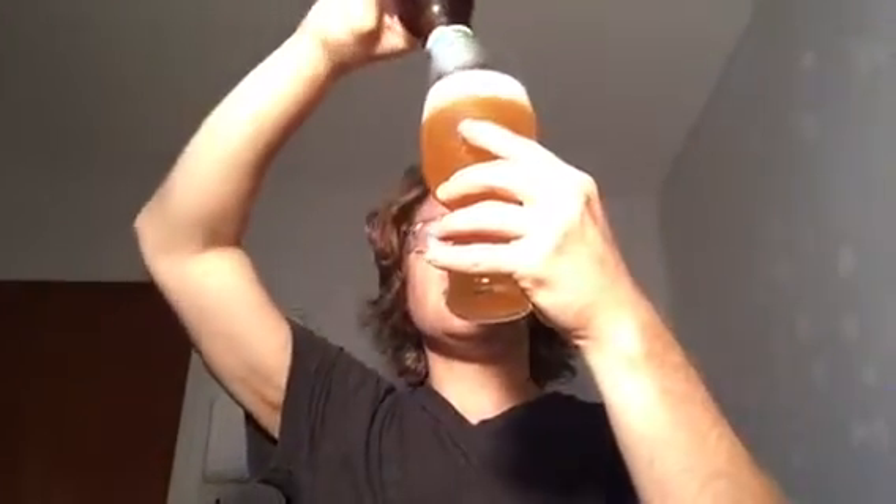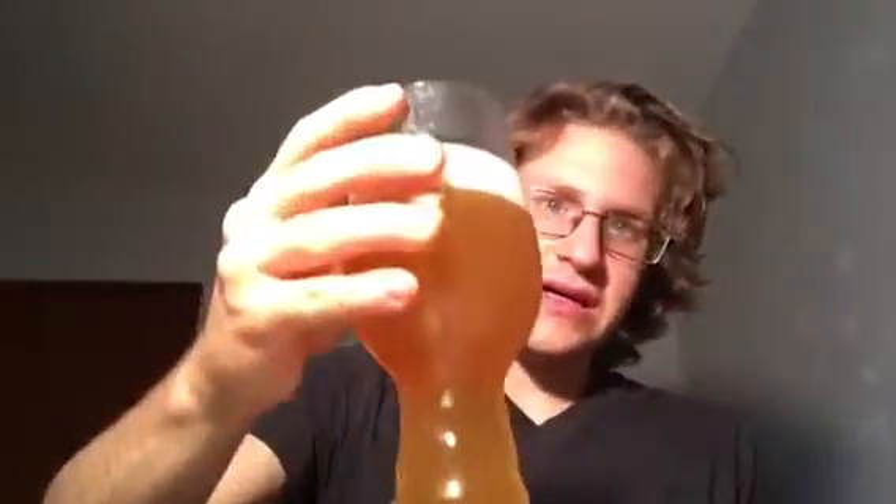I'll show you how unfiltered this is in a second. It looked more unfiltered in the bottle to be honest, but it's very cloudy. You can see some particles and a lot of carbonation. Great Beer gives this a 39 overall and a 12 in the style. Beer Advocate gives it a 79 overall.